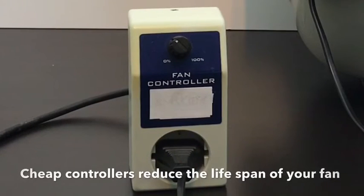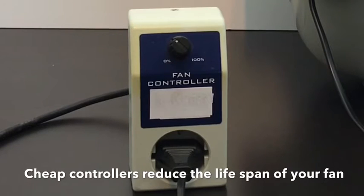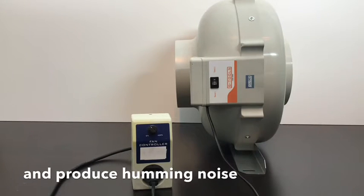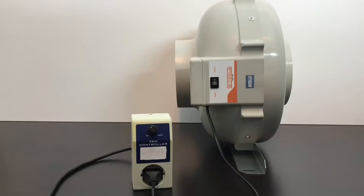Most cheap dimmers have just two speed levels and use a so-called TRIAC to reduce the power supply to your fan. Often they produce a humming noise. Besides being very annoying, it also reduces the lifespan of your extractor fan.